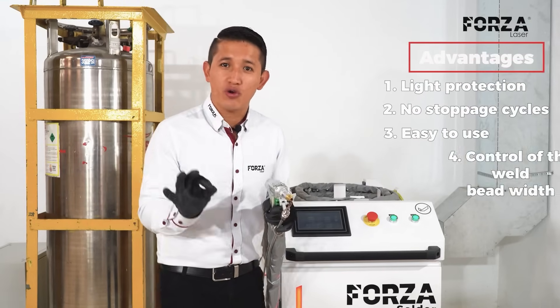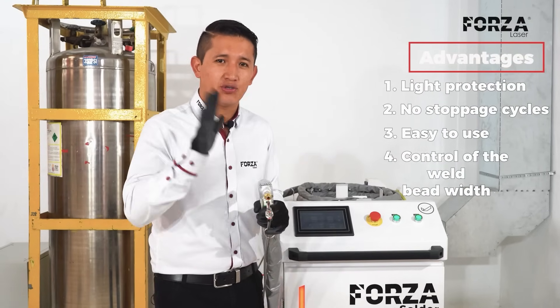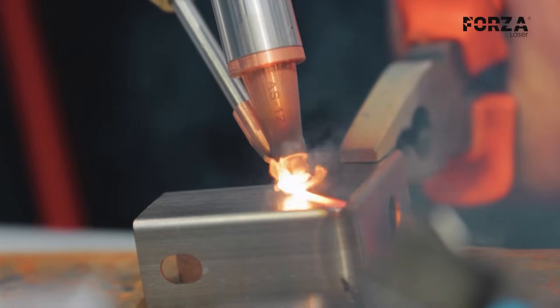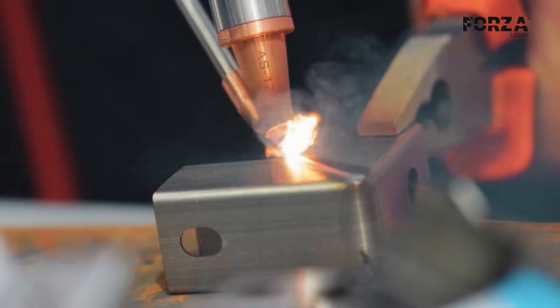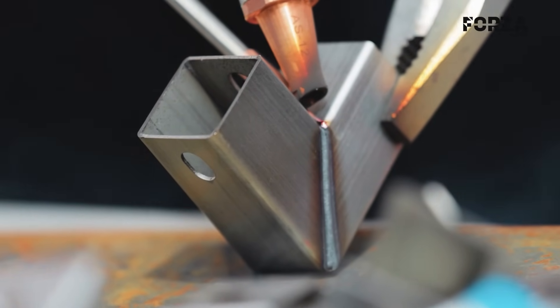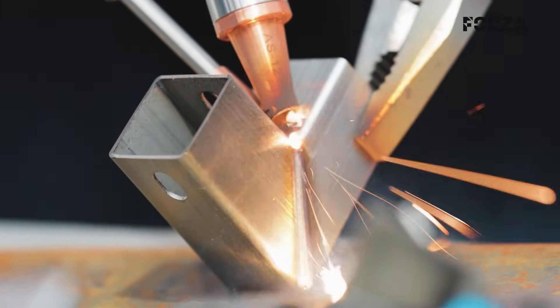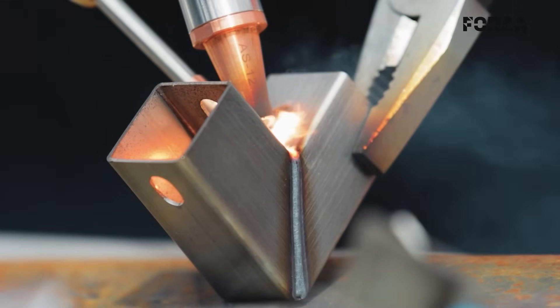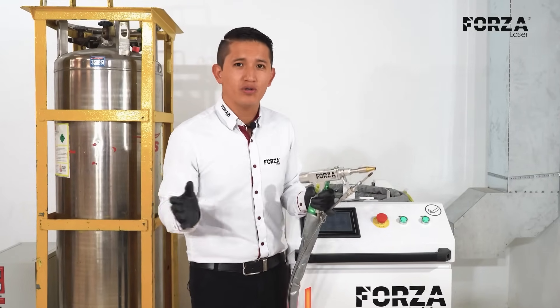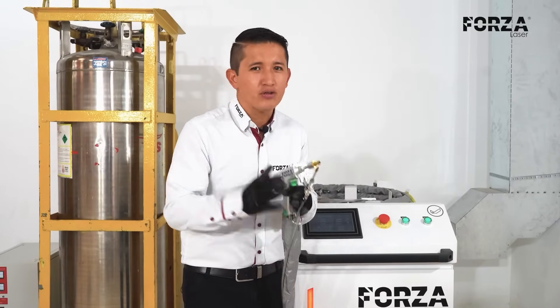Fourth: better control over the width of the weld bead. The laser has a system of galvanometric mirrors that allow me to control the light beam and manage and adjust the width of the weld bead. This is usually quite complicated in other processes, because of the micro-explosions and the addition of welding material. Here, we can adjust it however we like, whether for thin materials or for thick ones.